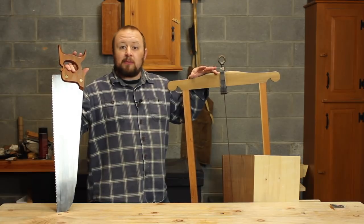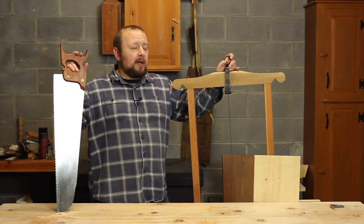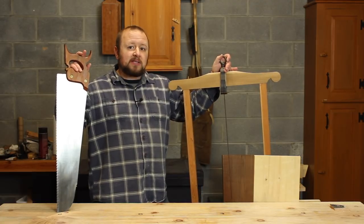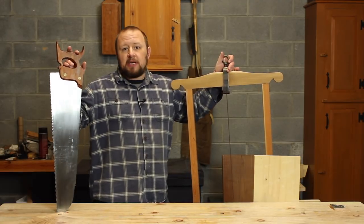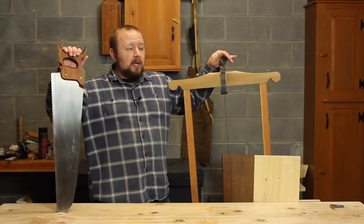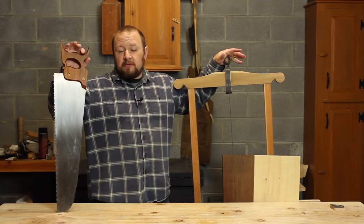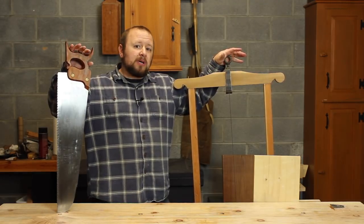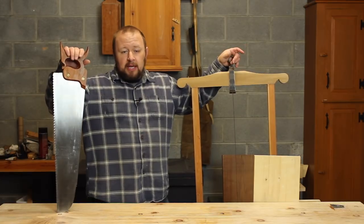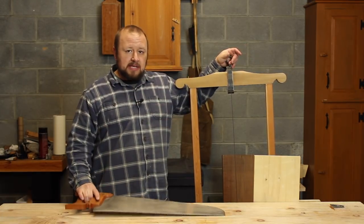Today's first question comes from Hugo. He wants to see a demonstration of the frame saw. In last month's Q&A, you saw me saw veneer with a standard rip saw. The frame saw is essentially just a beefed-up version of the standard rip saw — for sawing wider stock, really. So that's what I want to give you a quick demonstration of today.